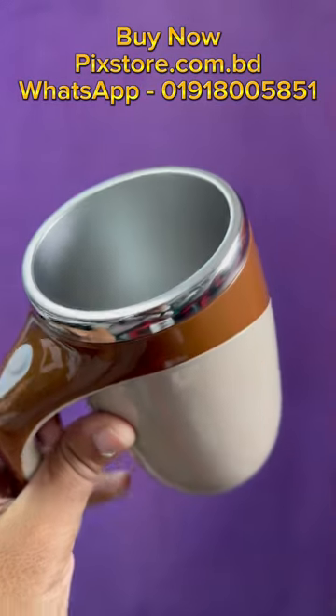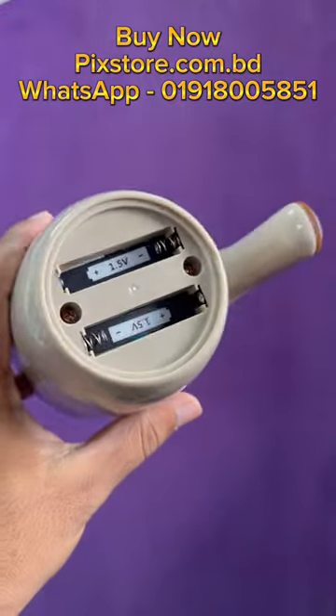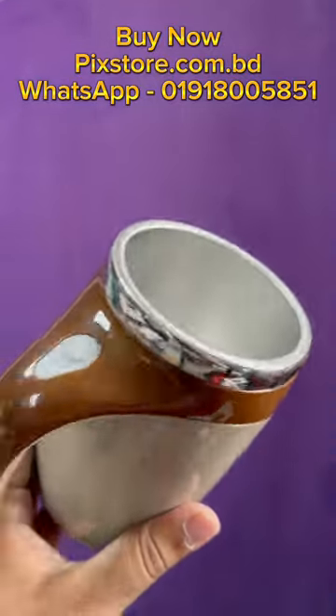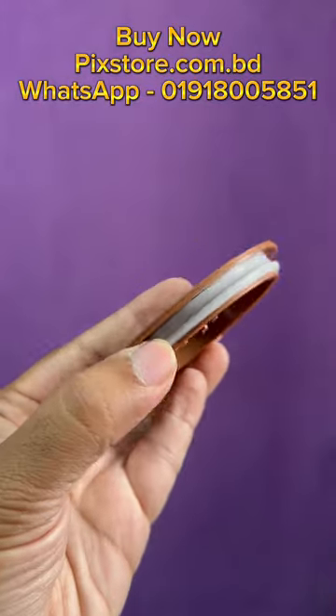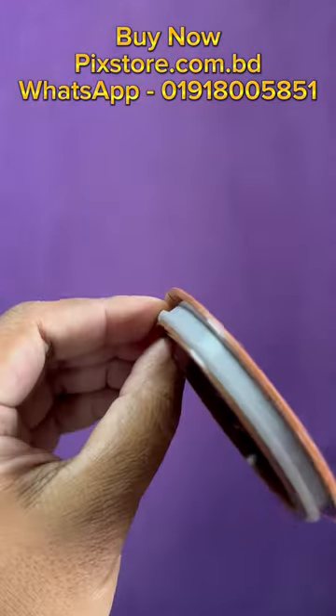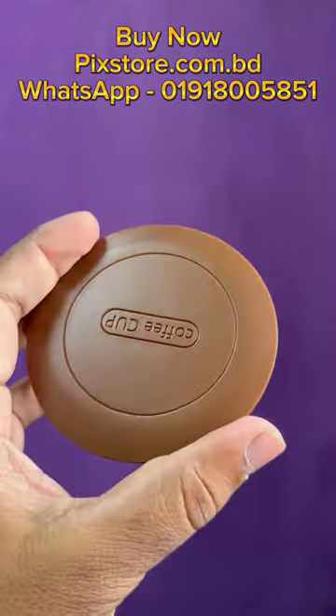When we put the battery in, we press the coffee. This is a silicone cup.